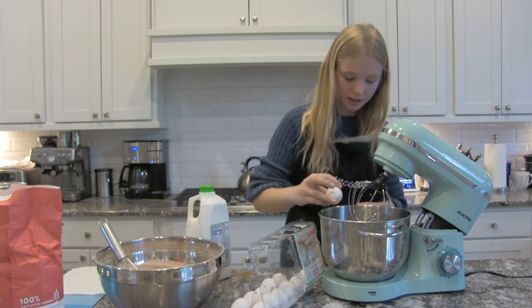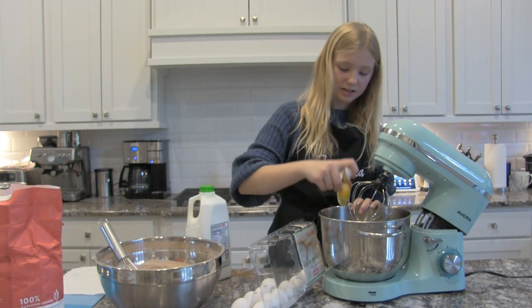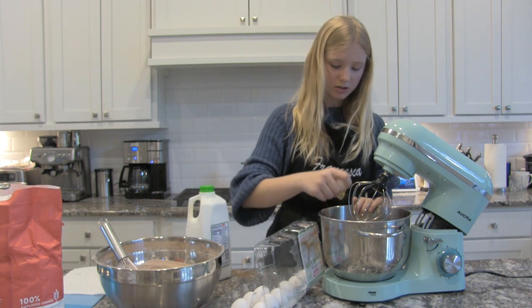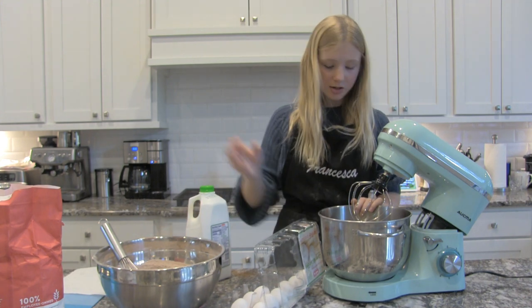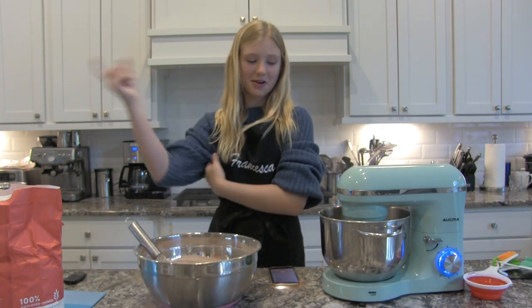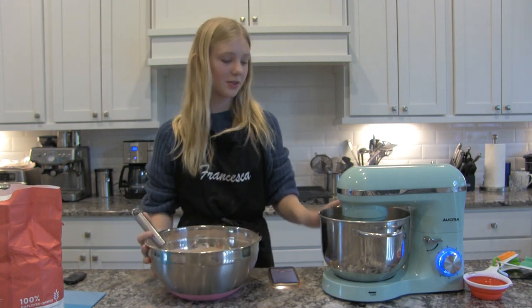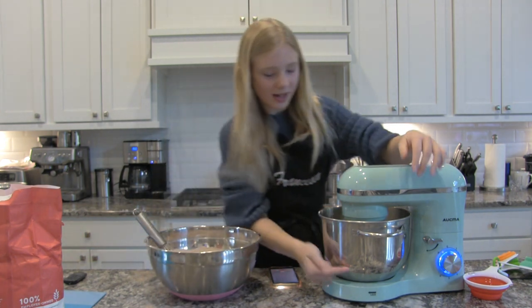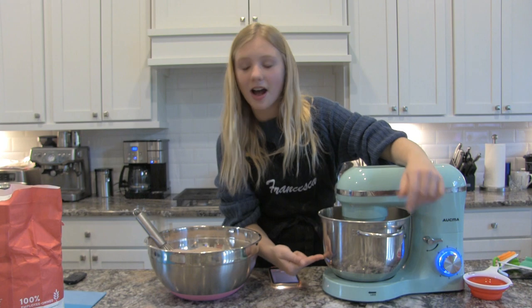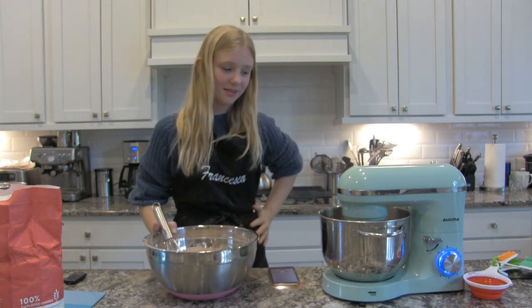I'm doing the wet ingredients now because I finished the dry ingredients. I'm going to do the eggs — I need eight eggs. No eggshells. I'm mixing my eggs and now it's time for buttermilk. Now it's time for the hard part. I have to add the dry ingredients into the wet ingredients. The wet ingredients are about right here — I don't understand how this is going to fit in there, but it fit last time.